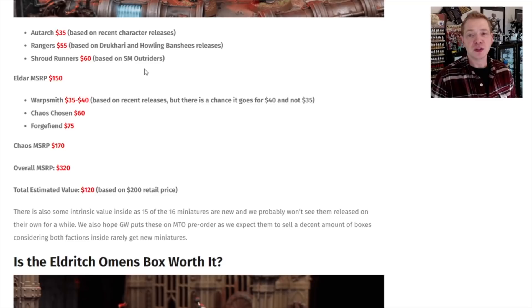So is it worth it? Yeah, there's value in here. You're going to get new models early, but do you need those new models? We don't have the Eldar book yet. We do have the data sheets, which come in here and we've posted them up on the site. At the end of the day, you just got to vote with your hobby dollars. Is it a value in GW money? Yeah, absolutely. Is it a value in 2022 US dollars? That's for you to decide.